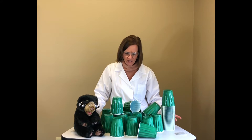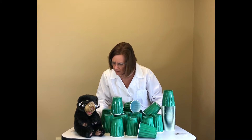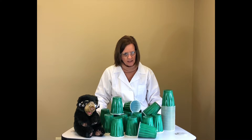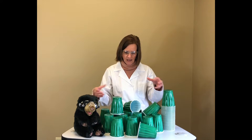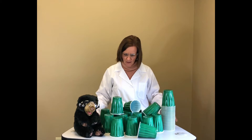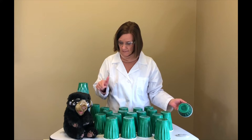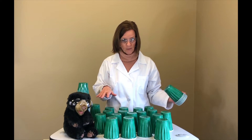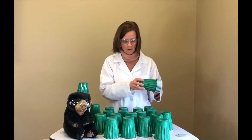Why didn't that work? I had a big base. I have a big base but I stacked all the cups in one area of the big base. I need to spread the weight all the way around. Let's try this again. Remember, we need to spread this all out — I shouldn't put all the cups in one small area.